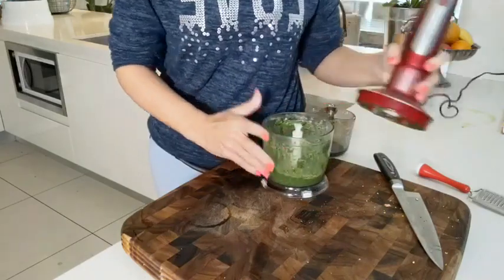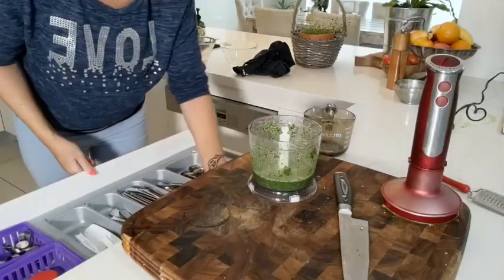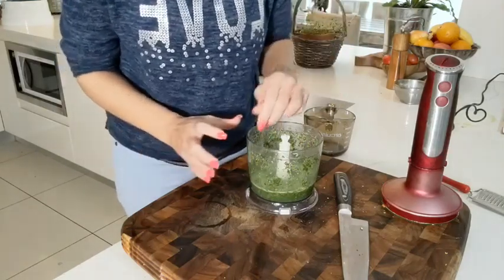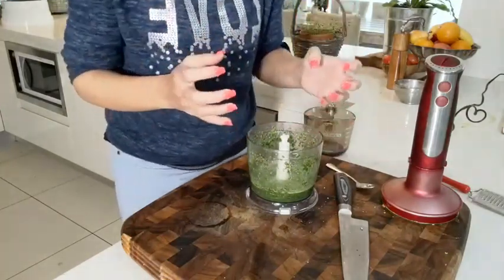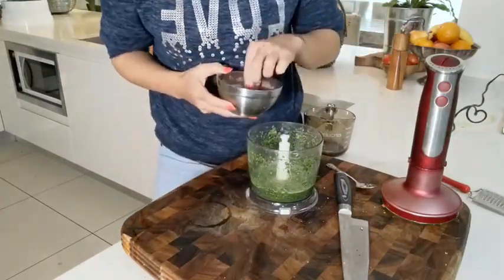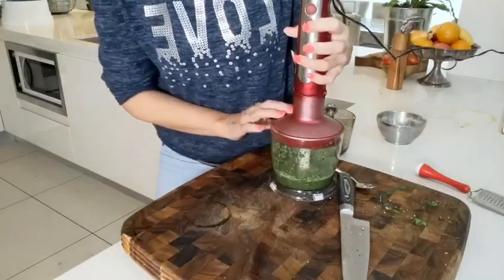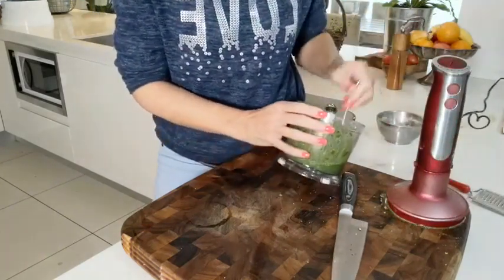I'll put it on my chopping board so I don't make a mess. Most importantly we need to have a taste. Oh yeah — there is such good flavor in here! It's punchy with lemon, and the rocket comes through really, really nicely. I'm going to add just a little pinch more salt to help with the balance, and then give it one last little blast in the blender.